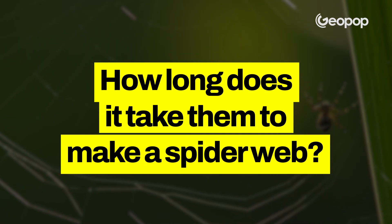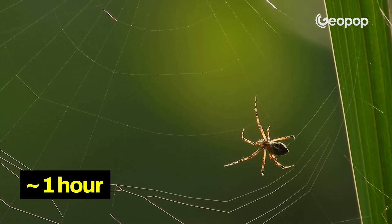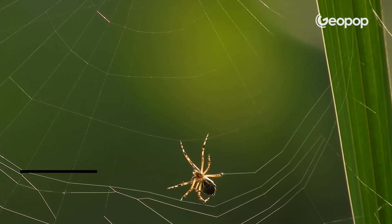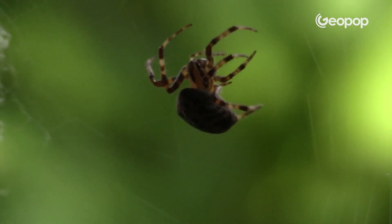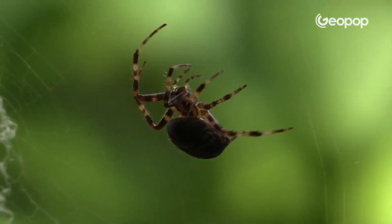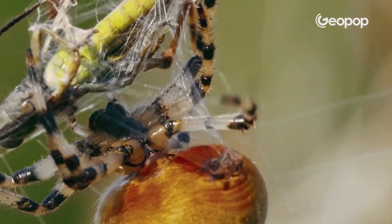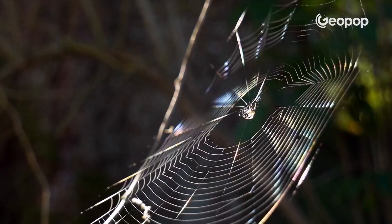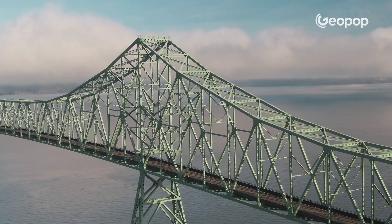You know how long it takes them to spin a web? It usually takes about an hour or a bit more, and they crank out two or three kilometers of thread. Spider silk is a fiber with some truly extraordinary properties, made up of proteins called spidroins. Even though it seems delicate and almost intangible, it's actually super lightweight, stretchy, doesn't dissolve in water, and is pretty much the toughest natural fiber on the planet.